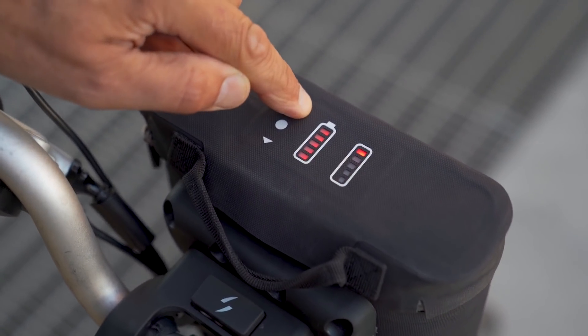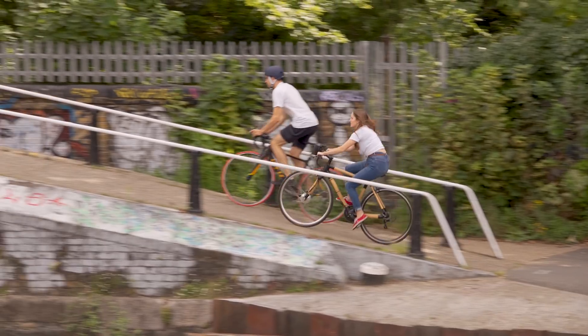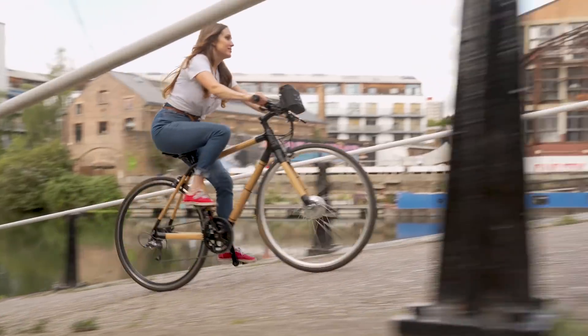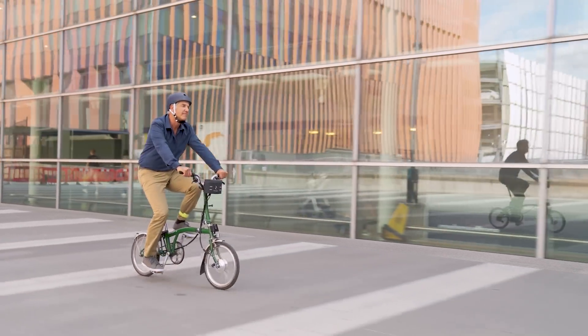Choose between five different power levels for complete control. Go further and faster without breaking a sweat. 250 watts of power will flatten any hills, and a single charge will last for 50 kilometers.